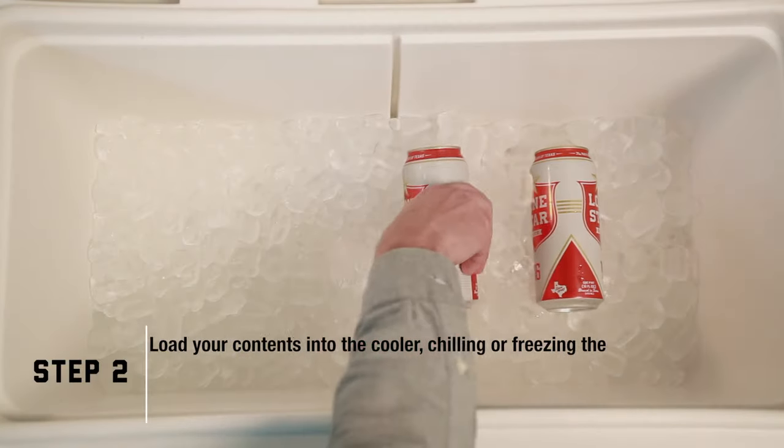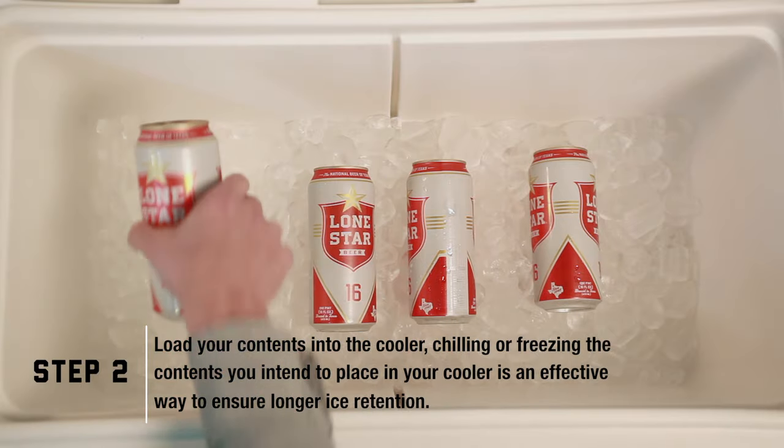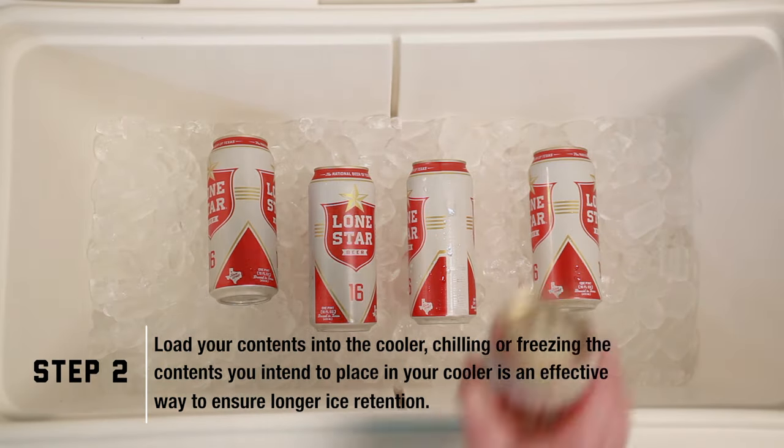Chilling or freezing contents you intend to place in your cooler is a very effective way to ensure longer ice retention. The colder they are, the longer they'll stay that way.